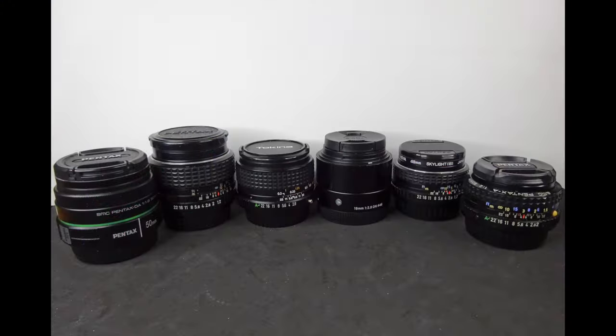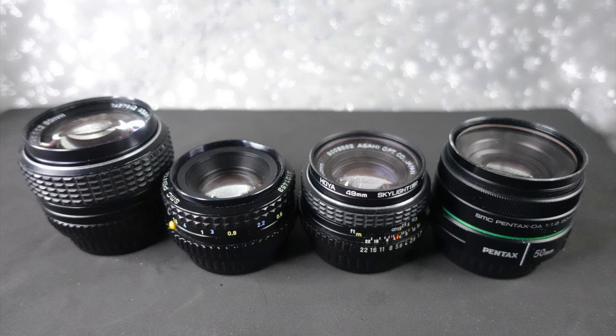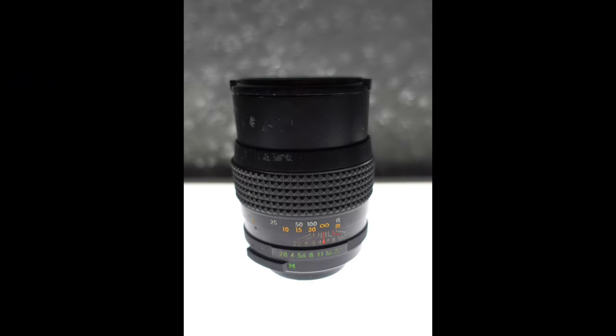I've got six prime lenses in total: five that fit on the Pentax and one for the Sony. The Sony has a 19mm Sigma f2.8. Then there's a Tamron 28mm f2.8 for the Pentax, though it only fits the older models. For the Pentax I've also got four 50mm prime lenses: f2, f1.8, f1.7, and f1.2. The manual lenses can also be used on the Sony.